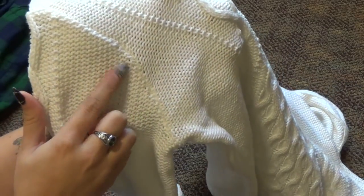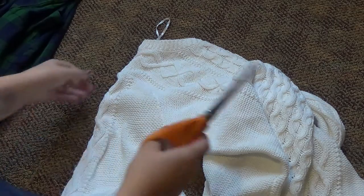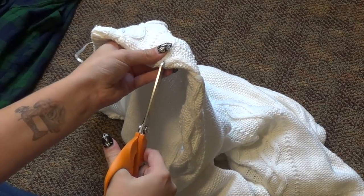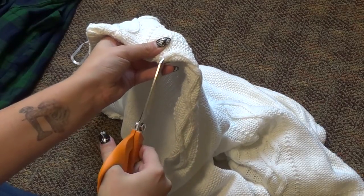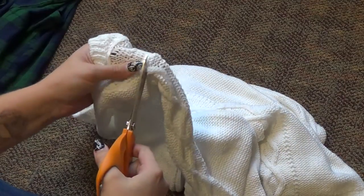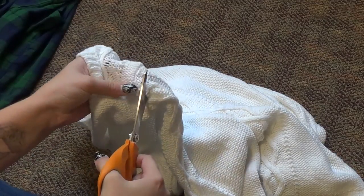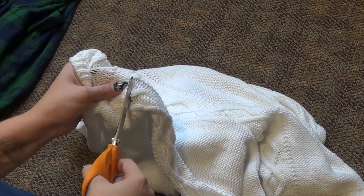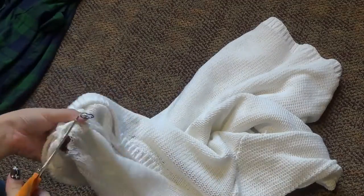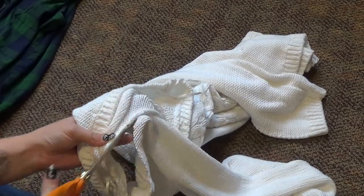Now moving on to the sweater — I'm going to do the same exact thing, cutting on the outside of the seam just like we did on the flannel. This is also so that if you want to use that sweater for anything else later, you'll have nice arm holes. I'm cutting a little slit to begin cutting the sleeve off, and then I'm actually turning the sweater inside out. This makes it a lot easier to see what you're doing because the seam allowance is on the inside and you don't want to cut through that.